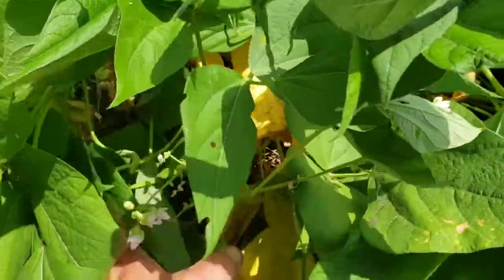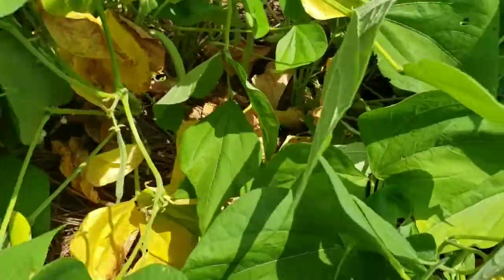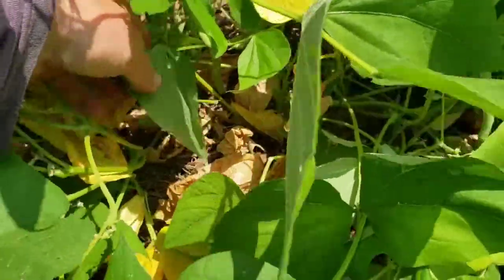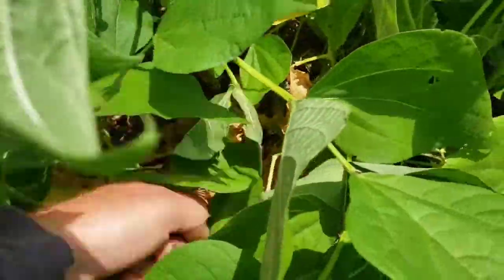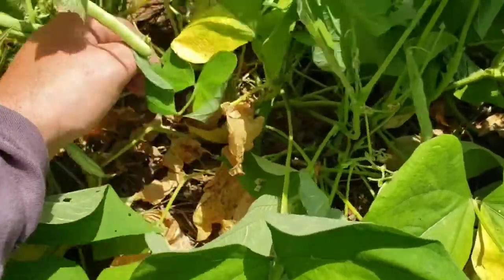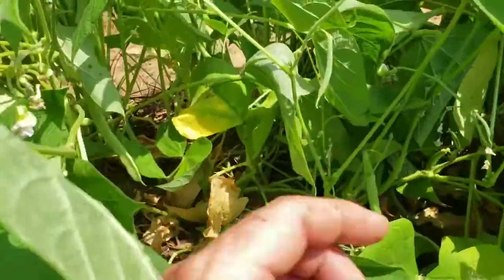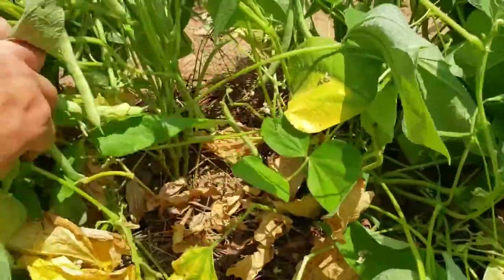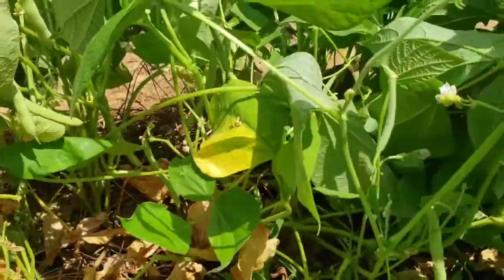My buddy got me some top crop bush beans, and these would have been sure enough top crop but the hill I planted them in — I reckon I should have planted them a little bit deeper and turned a little bit more dirt up against them. They're loaded down and they're falling over.